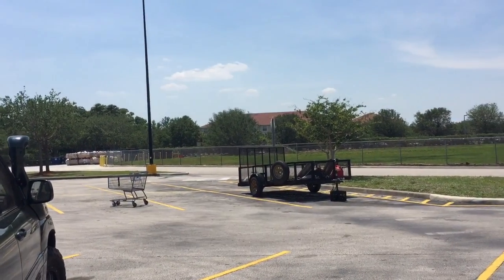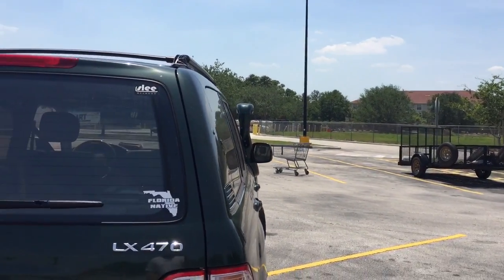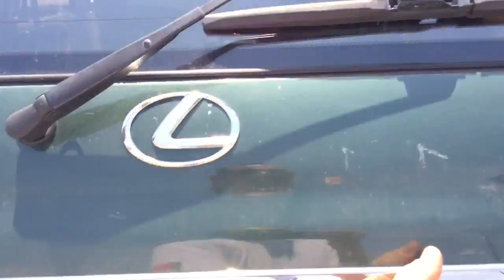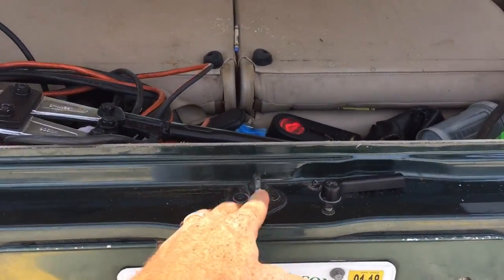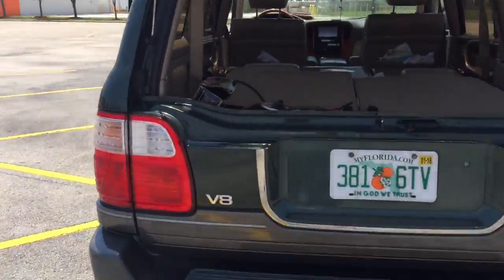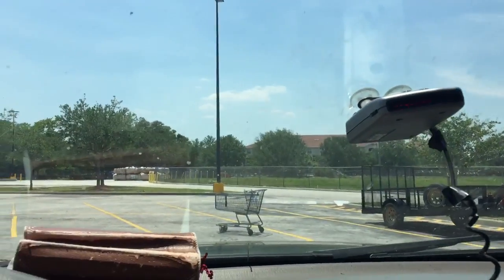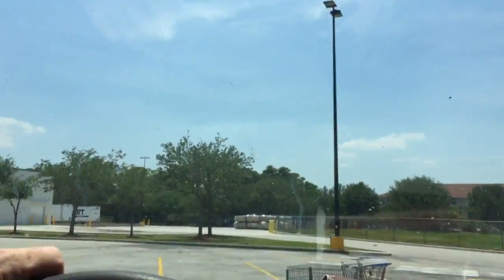Hello, I'd like to talk to you today about how to back up to a trailer yourself. You may want to use your mirrors. If you notice above my license tag, there is a metal point - you can actually use that to help you line up. Figure out what works for you.